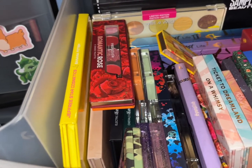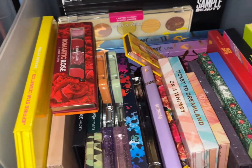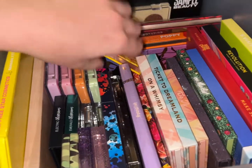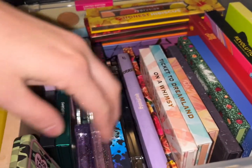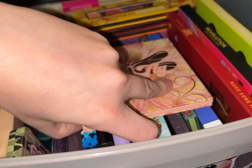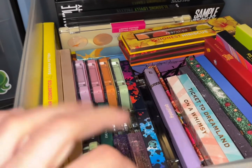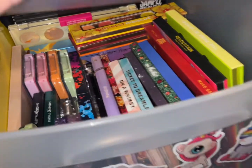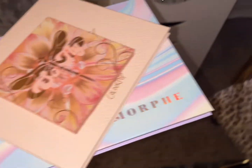Do I need another big palette? I already have two really big palettes out and a small one. Let's go with a smaller palette. This one — So Fly — okay, we're going with So Fly and those two big palettes, plus the other small palette. That's our palettes for the week — going light on shadows this week.